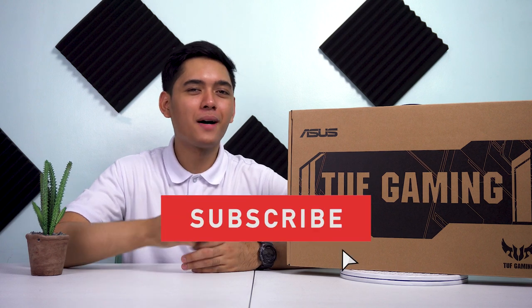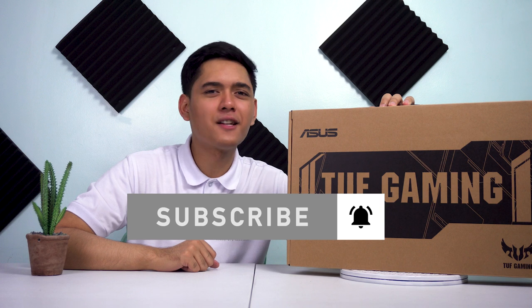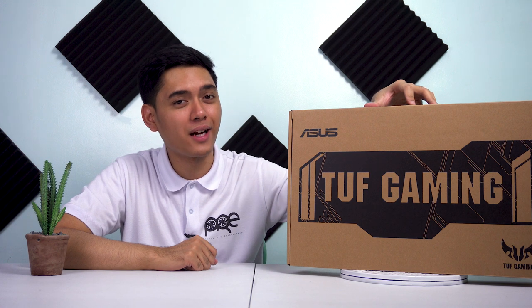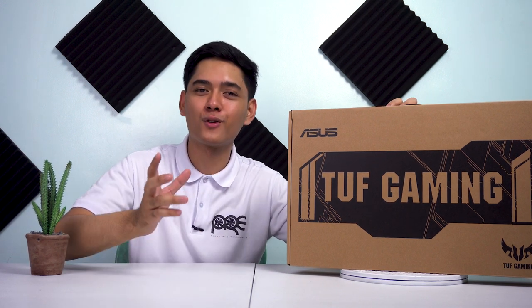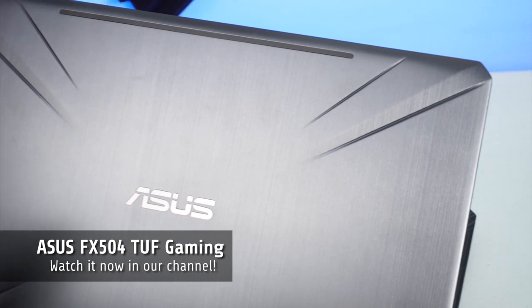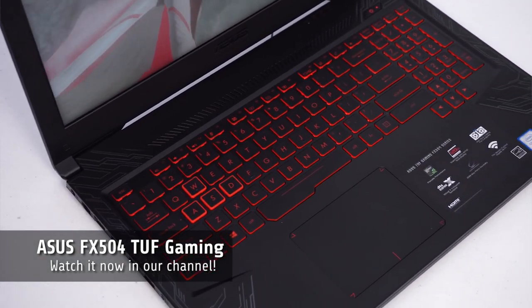Bago natin simulan itong video na ito, huwag mo kalimutang mag-subscribe sa channel na ito kung mahilig ka sa mga reviews, insights, and unboxing videos sa YouTube. At katulad na sinabi ko, meron kaming na-review na itong FX504 Gaming Laptop, na isang ASUS TUF Gaming Laptop din.